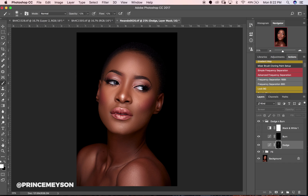You can see it's looking really good — we've added more light to her face and yeah, looking pretty good.